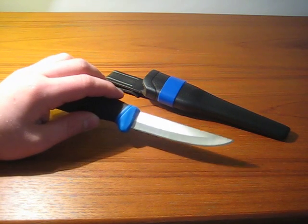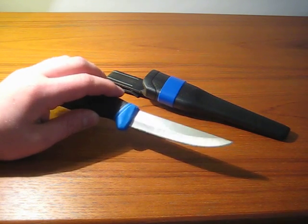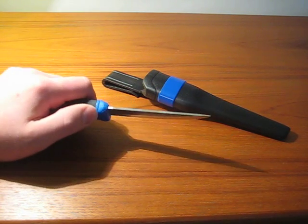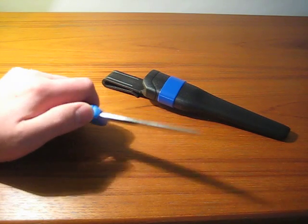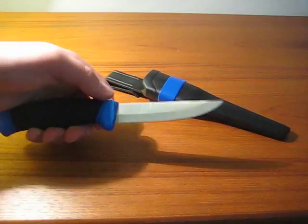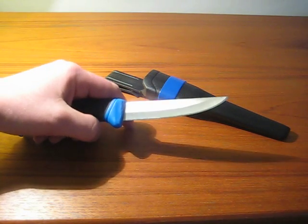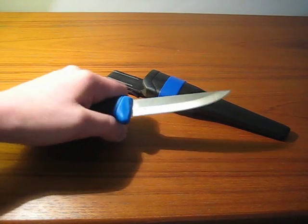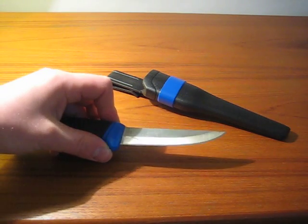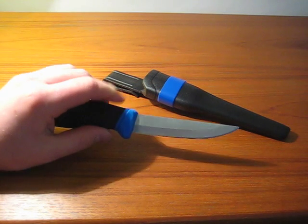The knife I'd compare this to, other than Mora knives which it's a direct copy of, is the Cold Steel Roach Belly, which I've had the chance to use. One of the advantages of that knife is that it has jimping up here, and I'm thinking I might add some for some fine detail work. It has a nice little choil — well, it's not really a choil, but it's an area where you can grip for up close detail work. I find it works real well for small whittling and other bushcraft use.